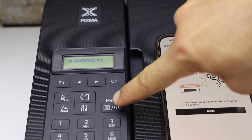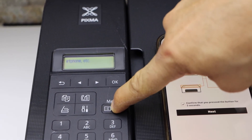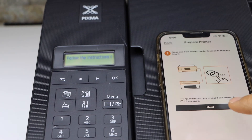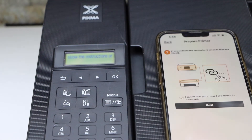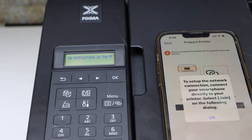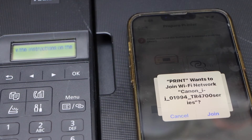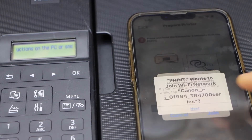Press and hold the menu button for three seconds and release it, then click Next. Press OK to join and connect to the Wi-Fi network TR4700.